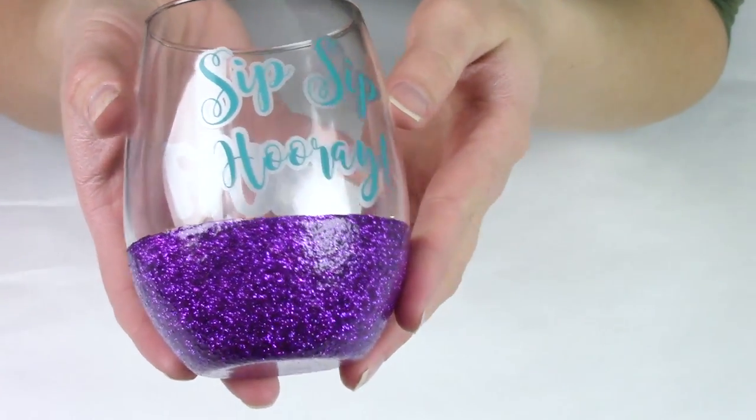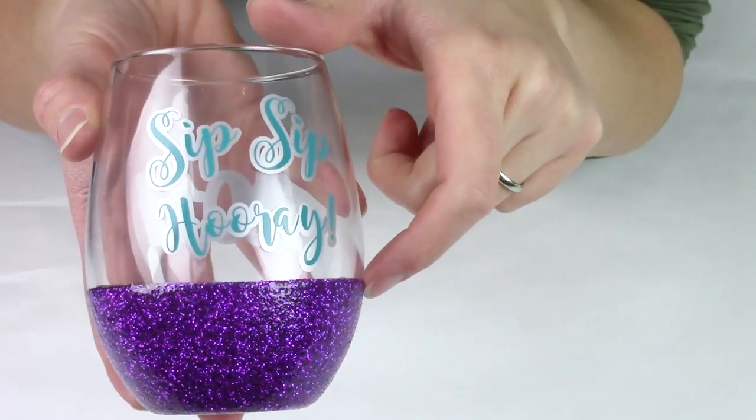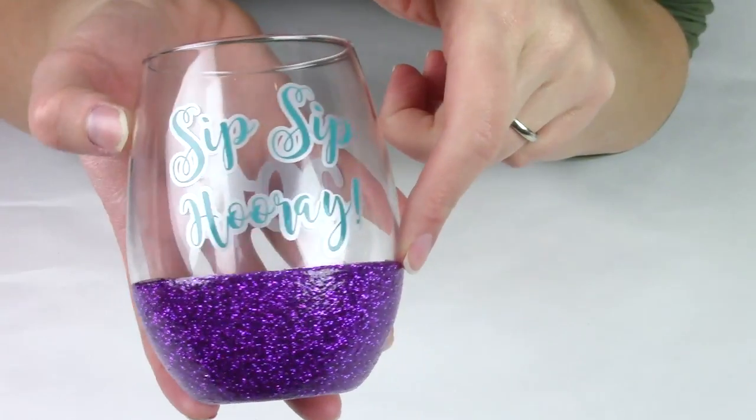Today I will be taking you through the steps to glitter these stemless wine glasses. Let's get started.